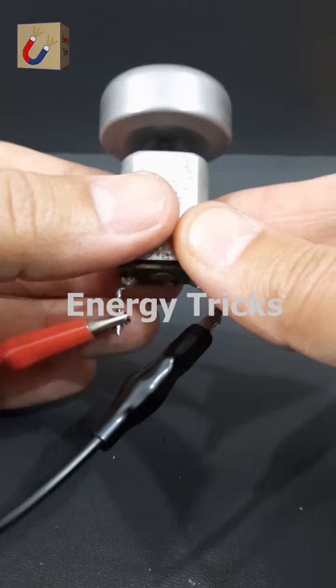Today I built a car using a supercapacitor as the power source, a DC motor to spin a fan, and toy wheels to make it move. When the supercapacitor is charged, it powers the motor, which drives the fan to push air backward, propelling the car forward. This project is a fun way to explore how air thrust and stored energy create motion.